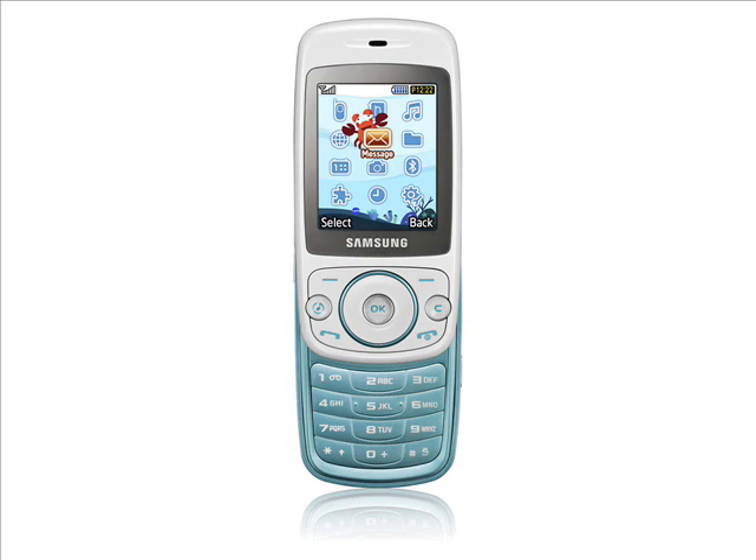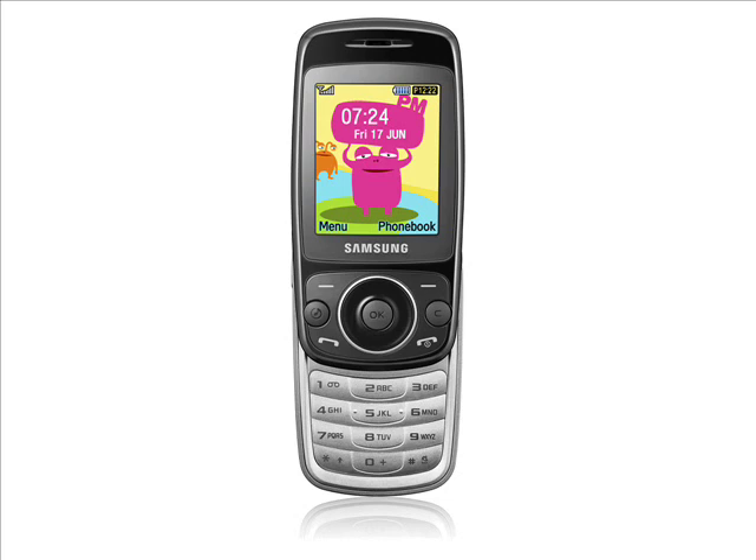The UK's Department of Health has a leaflet called Mobile Phones and Health that gives guidance on mobile phone use for children. Samsung are marketing the Tobi as a safety aid though — it has an SOS call and SOS message function, plus a fake call trick that Samsung haven't fully explained.